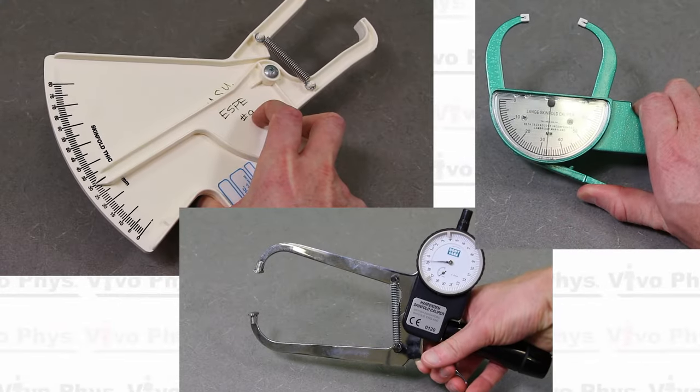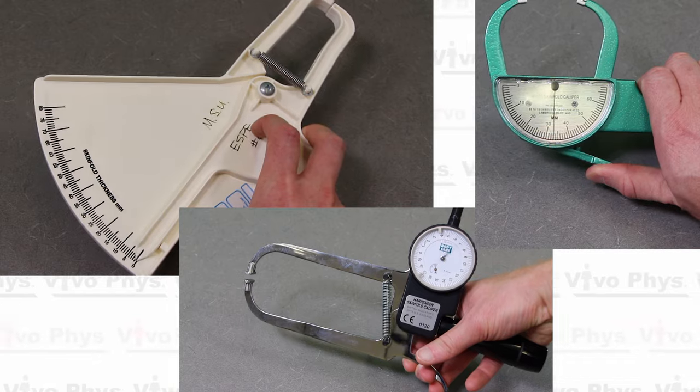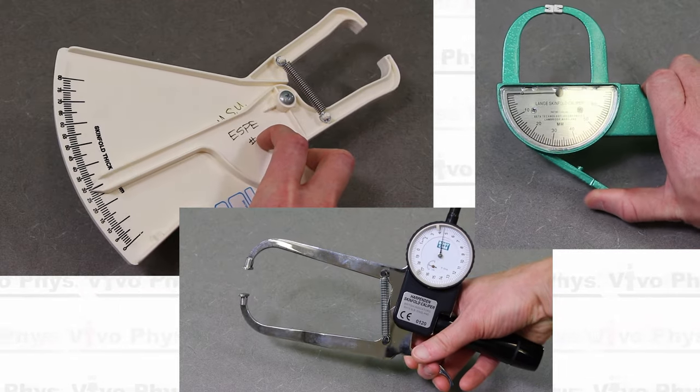Regardless of what kind of skinfold caliper you're going to be using, you're going to have some sort of a lever arm that's going to allow you to open up the caliper. When you do that, you're going to see that the dial that's reading off millimeters is going to change. That's essentially how this technology works.